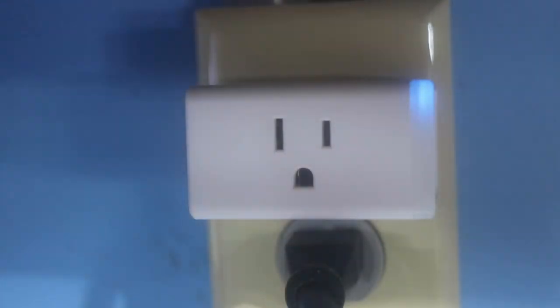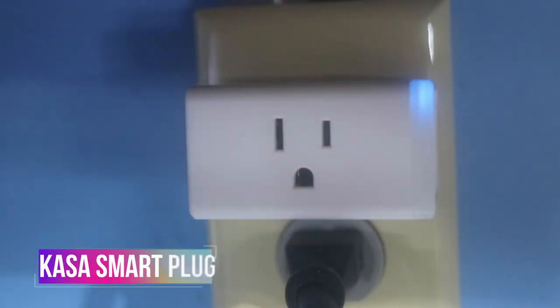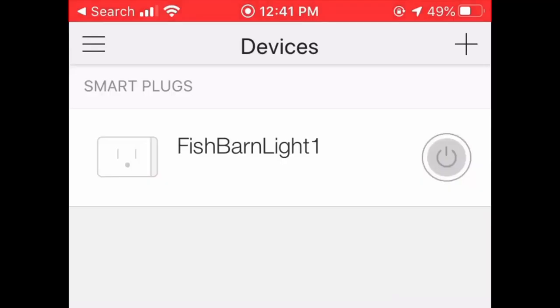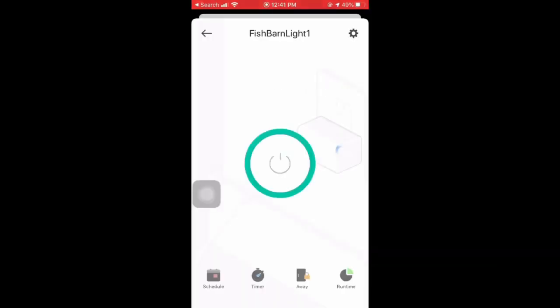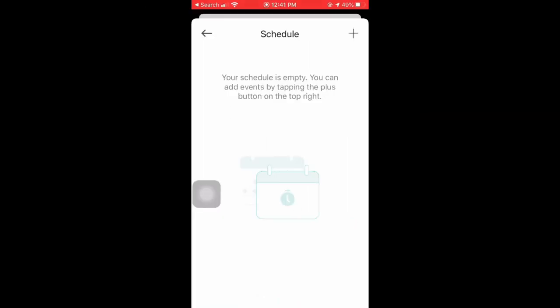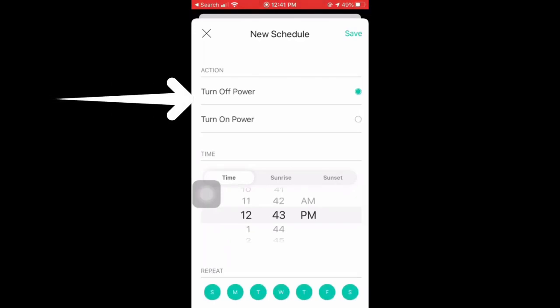Smart plugs have been a great addition to my fish room as well. You can pick these up cheaply from the Aquarium Co-op and the possibilities are endless. I currently use them to run all of the lights in my fish room to ensure a consistent lighting schedule, and they're convenient if I want to keep the lights on a little longer when working later into the evening. I also use these for auto water changes, having them turn on for a specific time period during the day, which makes maintenance much easier.